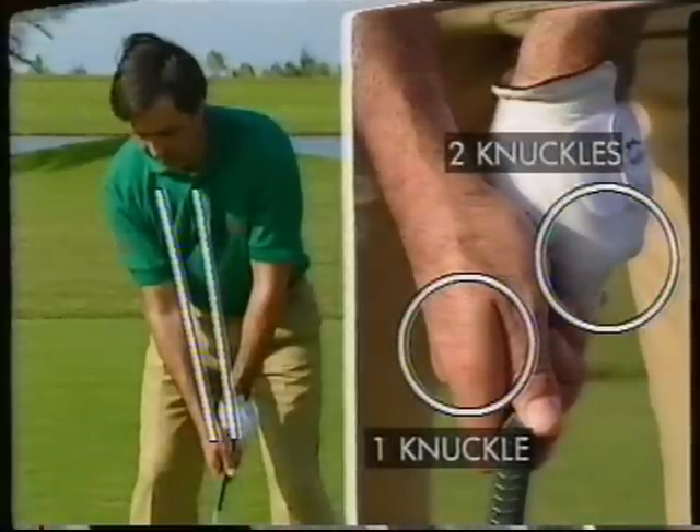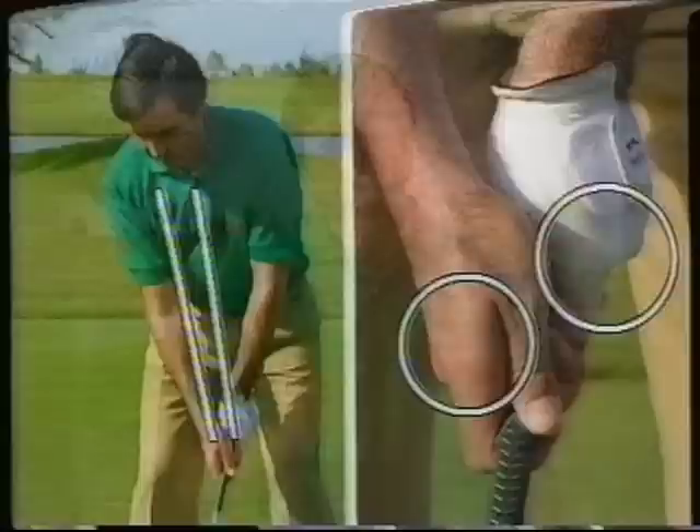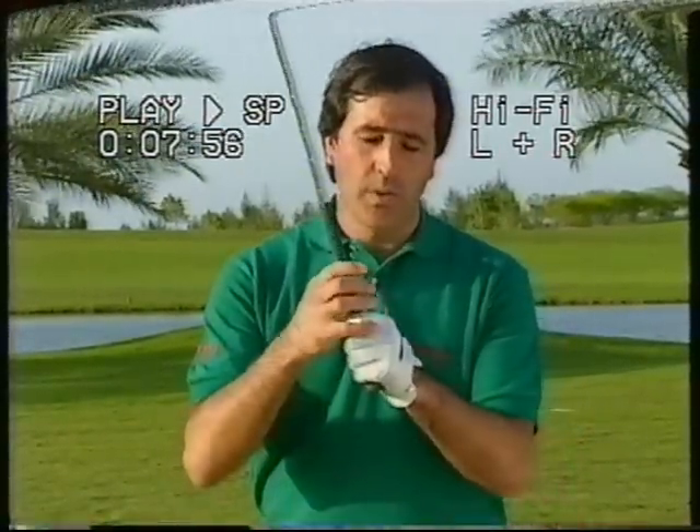If you can do that, you will have the right grip. Here is one tip: you have to hold the club with enough pressure to control it, but don't strangle the club, because the result of that is that you will create too much tension in the forearms, and you will lose club speed and swing too fast.